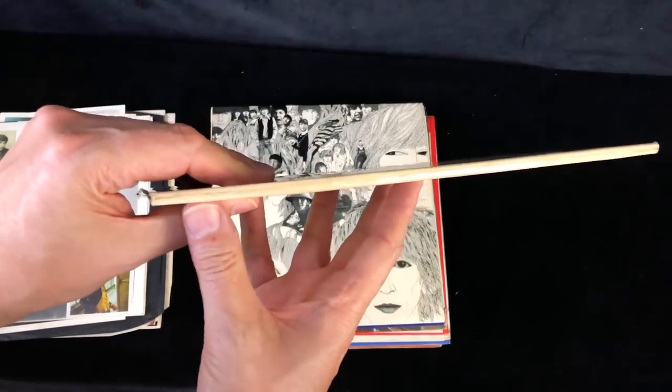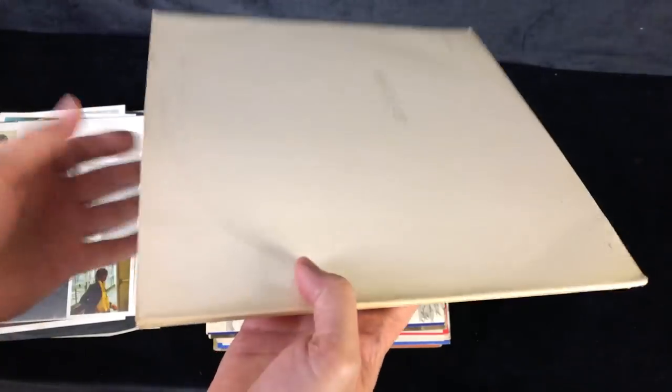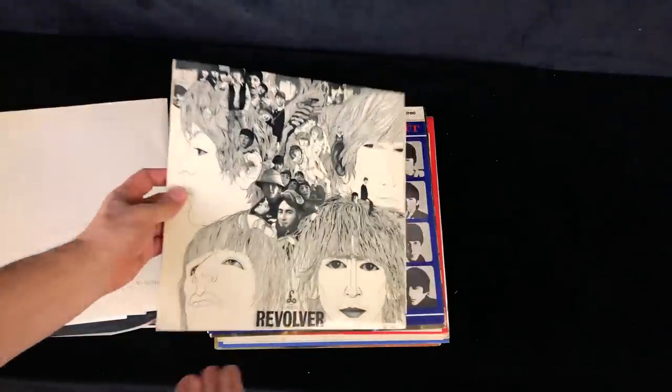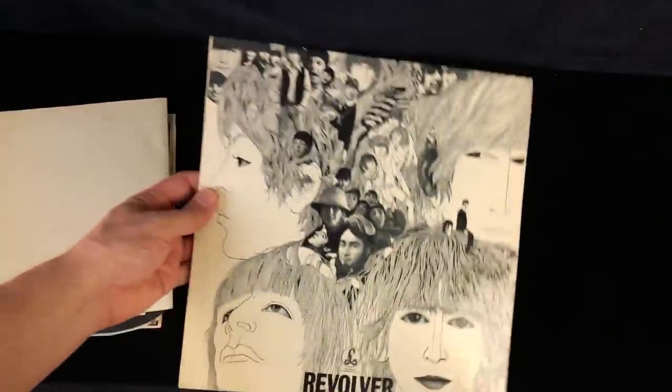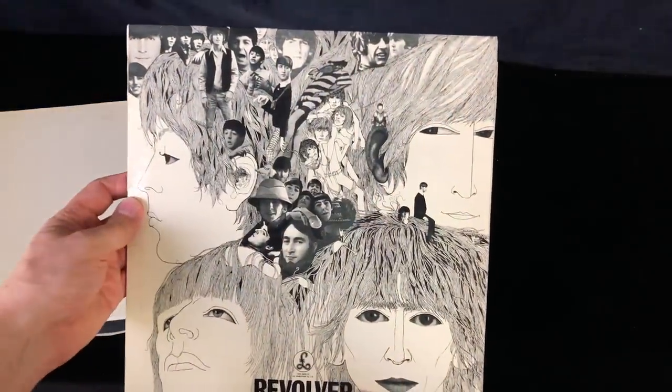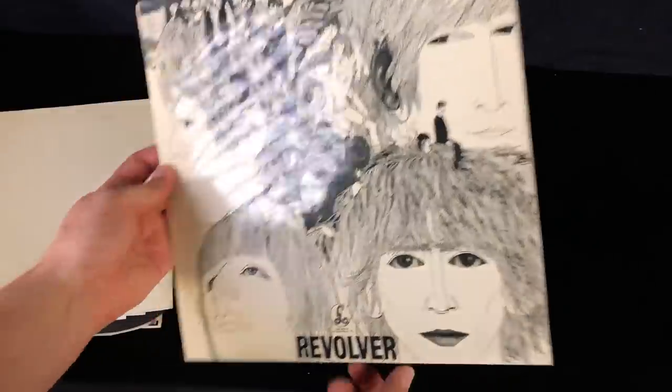Spine is not bad looking - that'll clean off with a bit of window cleaner, I suspect. Next up is Revolver. You can see from the absence of the front indicator that it's going to be a stereo copy, which it is.